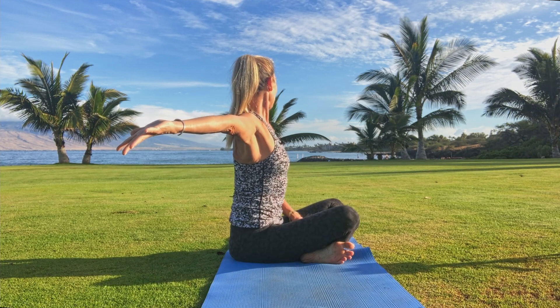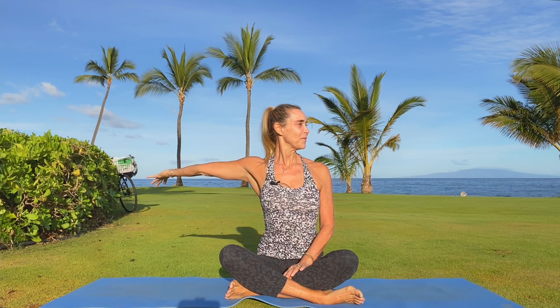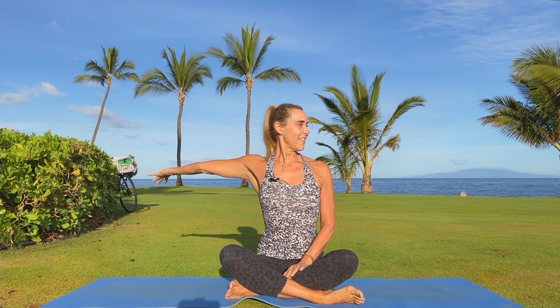Stretch out through the thumb and the index finger, the third finger, the ring finger, the pinky. Big inhale, exhale out everything. Send your gaze back forward.